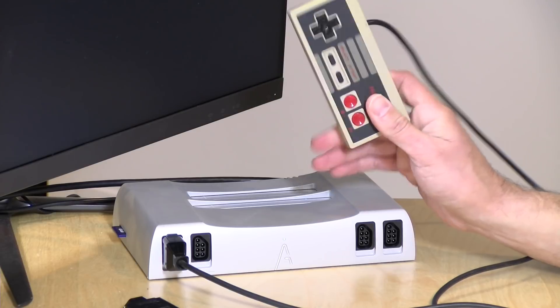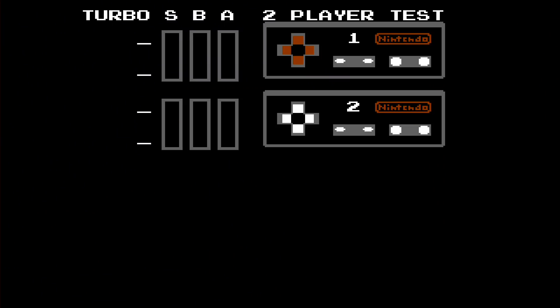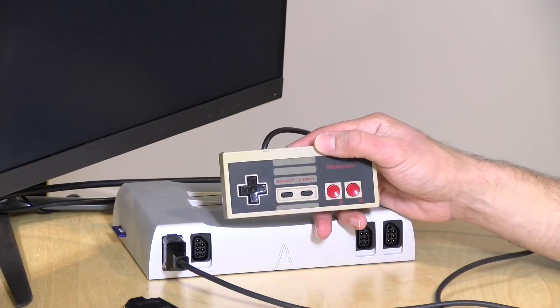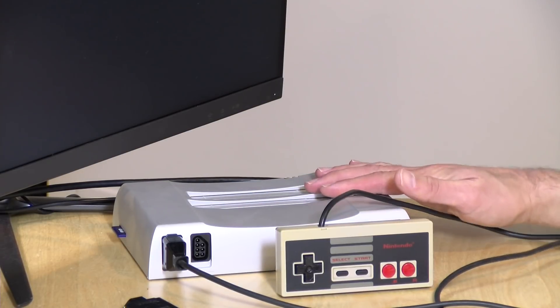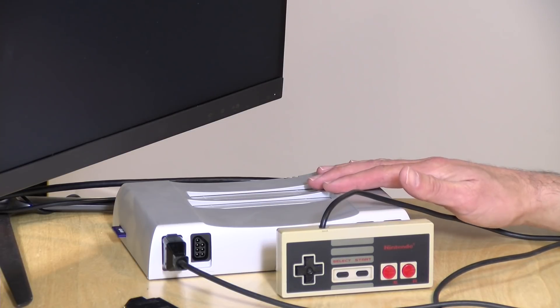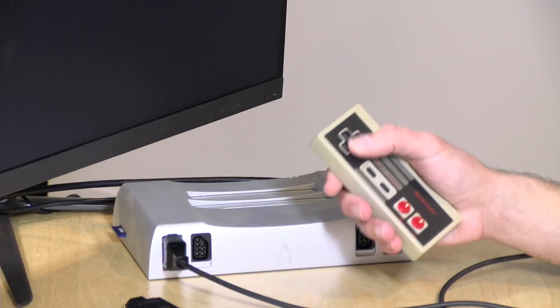I don't know if that's a function of this old NES controller being old, or if the 8-BitDo controller is just that much more sensitive — but I was getting less errant diagonals with the older controller. The D-pad on the 8-BitDo is a lot more sensitive than original NES hardware, and that may or may not help your gameplay depending on the kinds of games you're playing. For this test I've got my Analog NT mini running an NES game cartridge that tests game controllers — you can hit the buttons and have them register on screen.